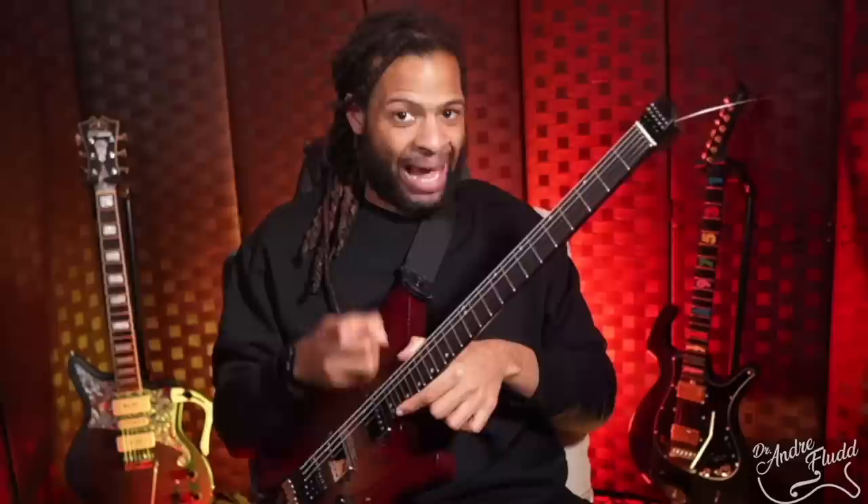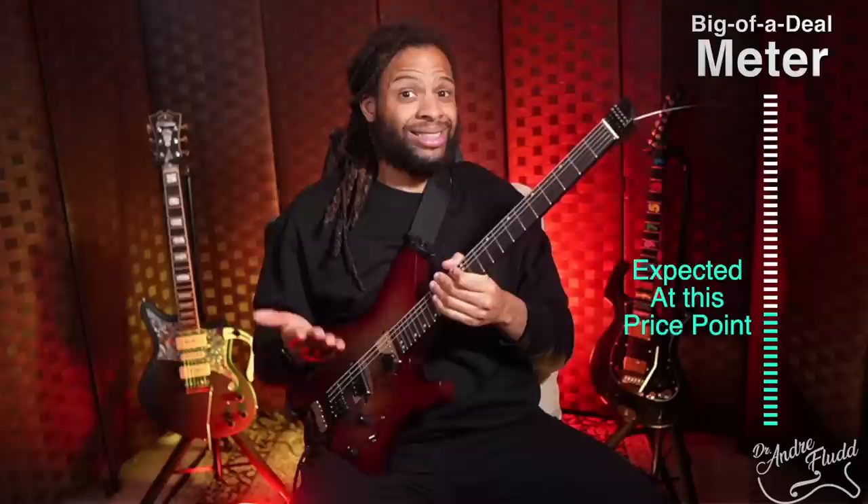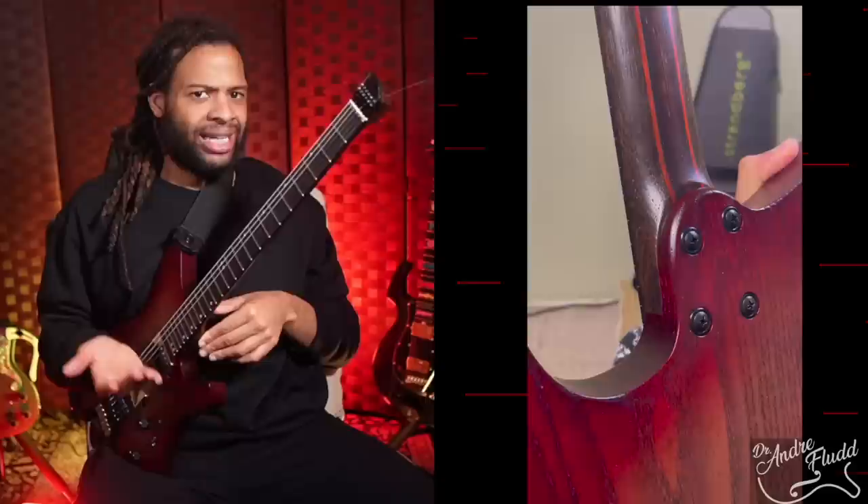That said, one of my pet peeves is when a reviewer pretends that a rounded fret end is a proxy for a quality fret job — it's not the same thing. Case in point, as I went up and down this neck, I found plenty of high frets. The guitar is still pretty playable, but it certainly does feel like a fret job that would come on a $400 guitar — which this guitar is. The neck joint is smooth and comfortable; when I place my thumb at the base of the heel, I can reach the highest frets very easily.